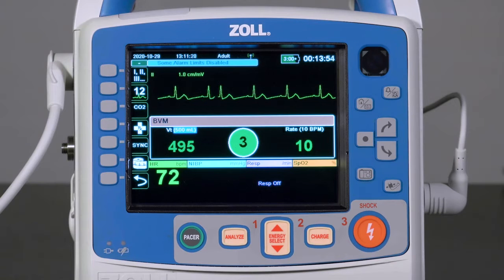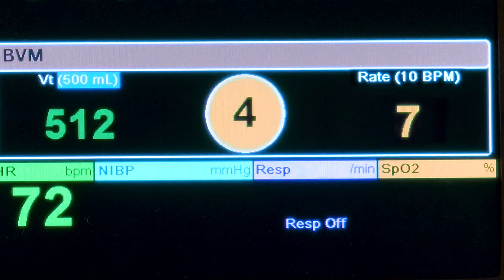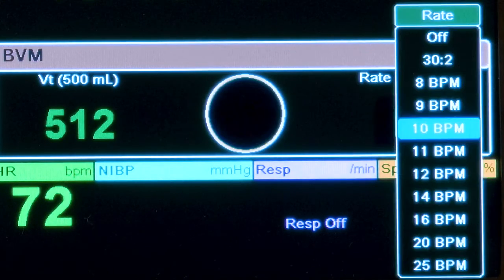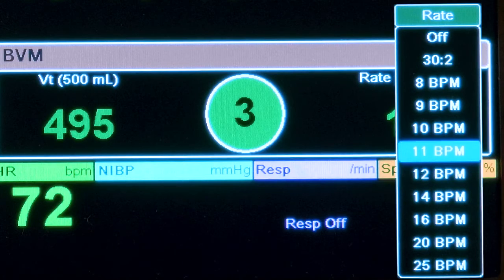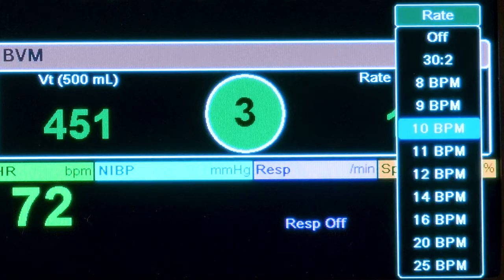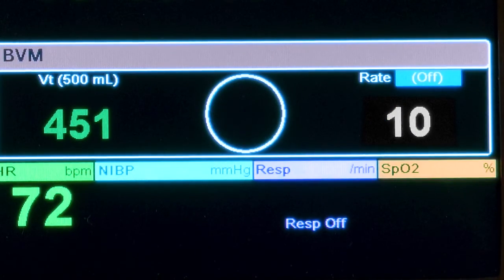Should a provider deliver a rate greater than 45 breaths per minute, three plus signs will be displayed. To adjust the target rate, highlight it and press the Select button. Select from the available rate options and press Select again to confirm the new target. Note that setting the rate to off will cause Real BVM Help to display the delivered rate in white.